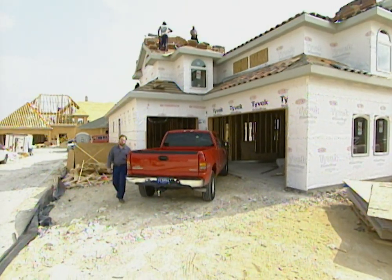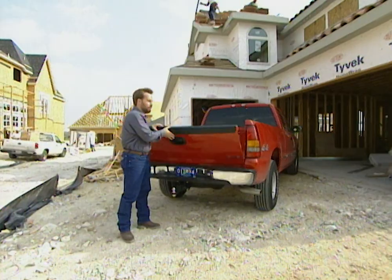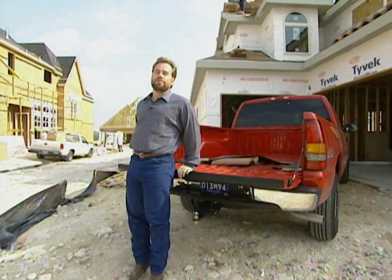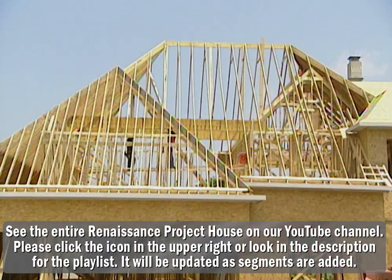Well, it's time to put the shingles on our roof on our project house. In the old days, we only picked a shingle just to keep the water out of the house. Now there's a lot of different selections as far as material, the composition, how much they cost, what they look like, and how they're made.